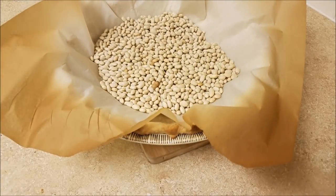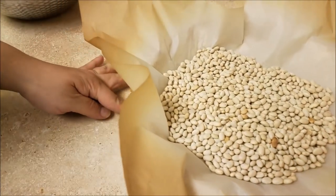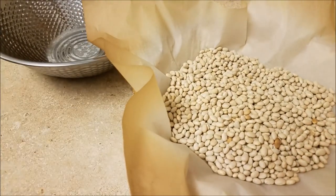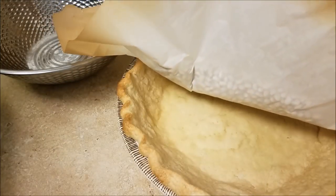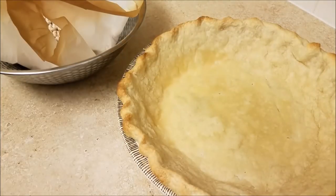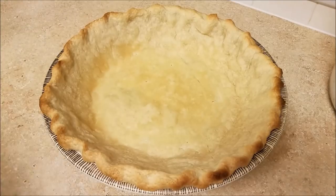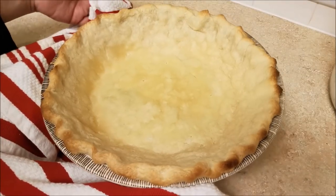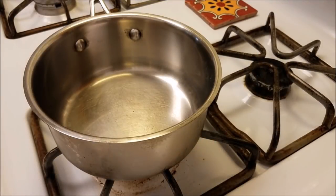Next I'm going to carefully remove the beans because they are still piping hot, and then I am going to allow my pie crust to cool completely.